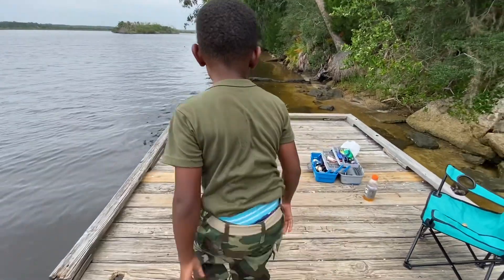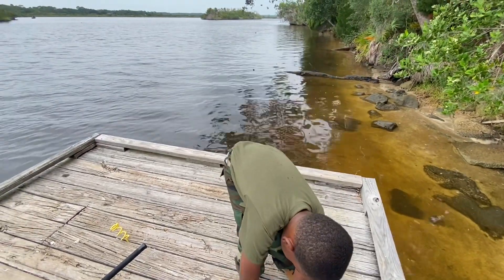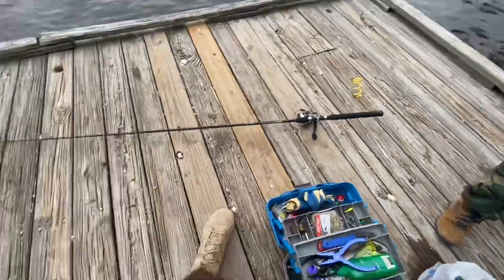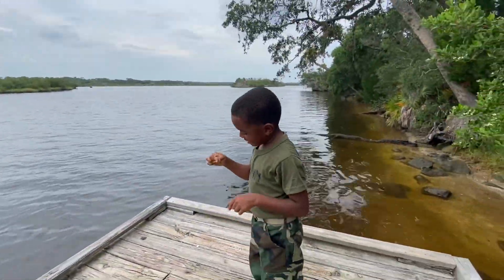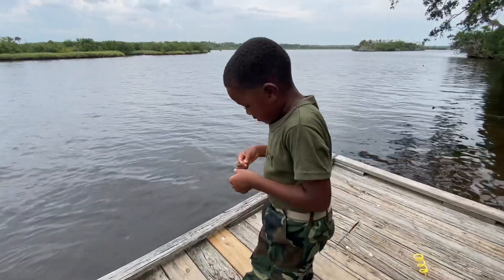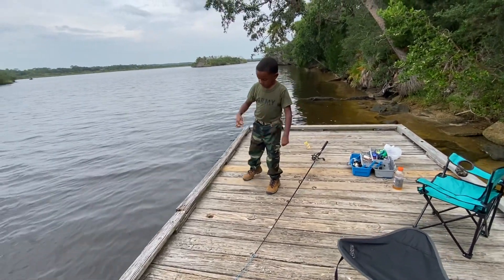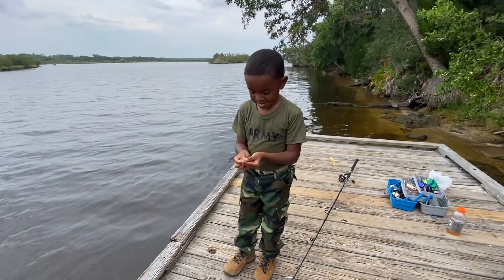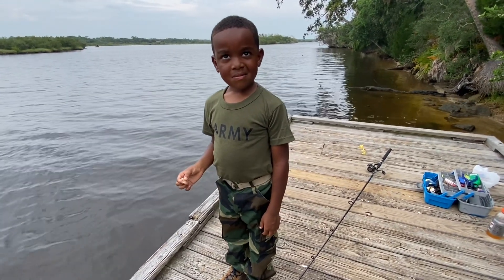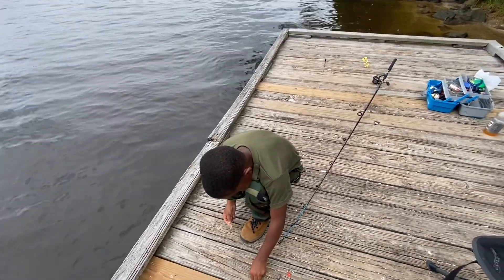Now we gotta go get some shrimp. I'm about to get poked right there. Learning out here with his army pants on, his army shirt. I'm out here with my army boots on, my army PT shorts. That one's still alive. So what you have to do - you're throwing the head out. Take this part off. The fish like the head. They probably eat it but I always take it off. I only keep it on when I have live shrimp, but when I have dead or frozen shrimp I just take the head off because it's almost falling off anyway.